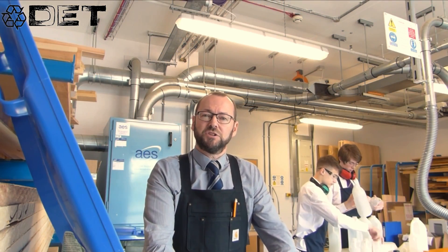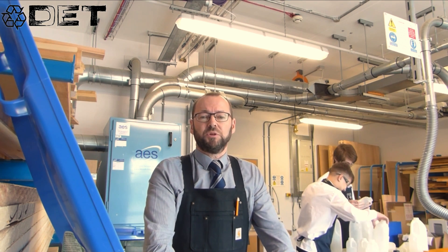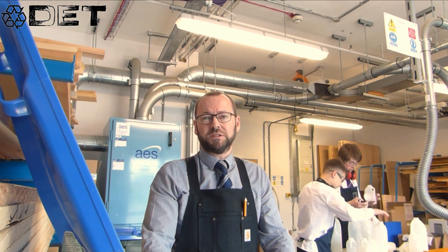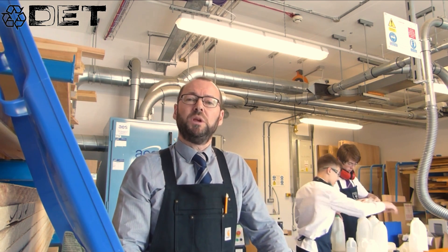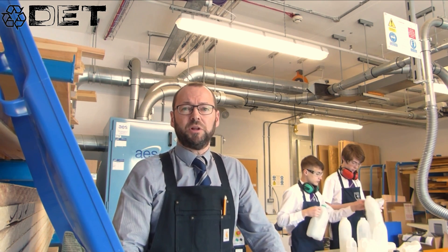Hello and welcome to Zero Waste at St John's. We all know how important it is that we reduce the amount of plastic we use and particularly the plastic that goes to waste. We'd like to show you the process that we use to recycle plastic milk cartons made from HDPE — that's high density polyethylene.